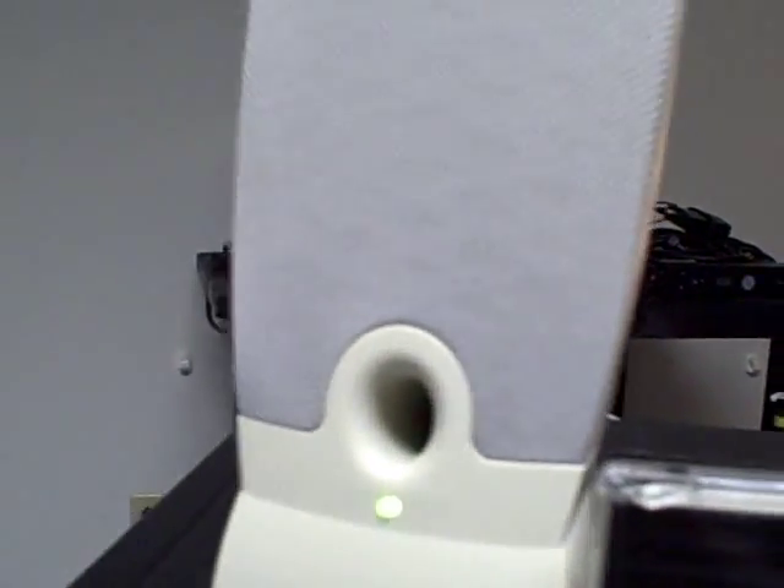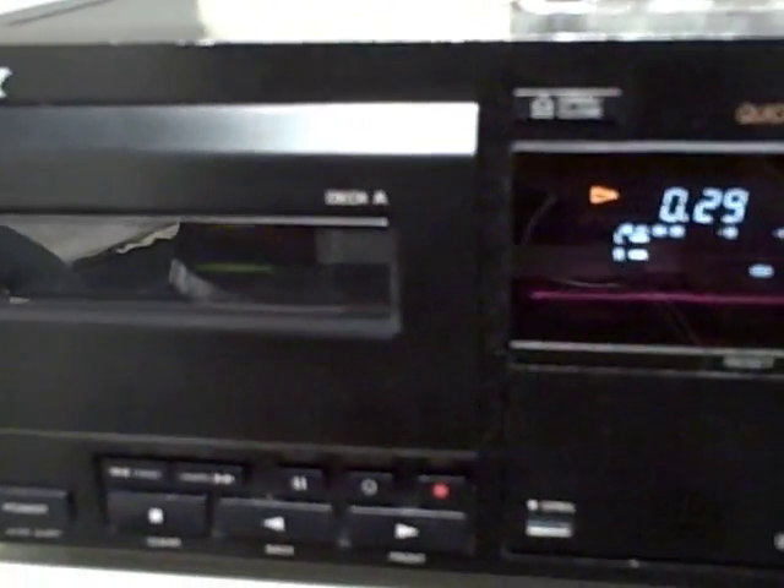I've got computer speakers tied up to the headphone jack. You see the computer speakers? So let's put some music in and show you how this baby works.